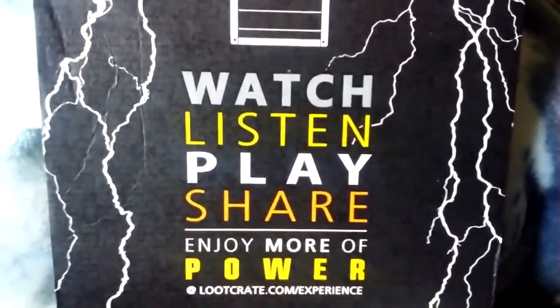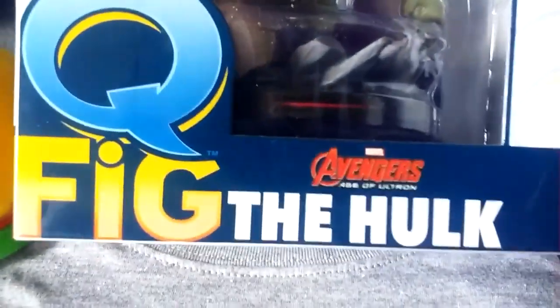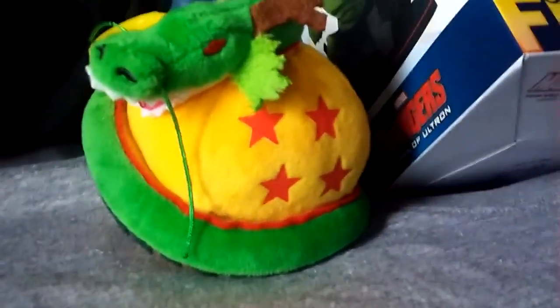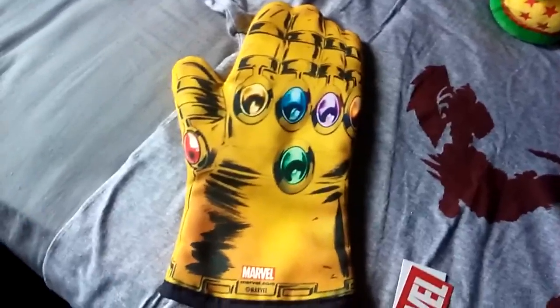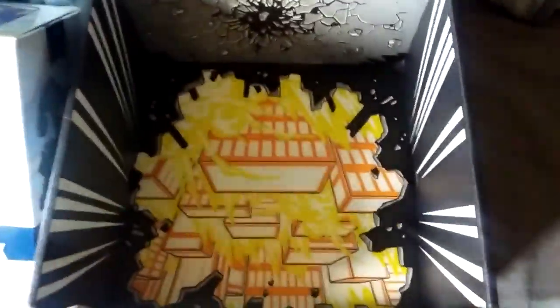Hey guys and welcome to May's loot crate themed power. There's a little pin right off the bat for you guys. It gives us the little figurine of Hulk. Dragon Ball Z with the dragon ball and the dragon. The infinity gauntlet oven mitt. Warcraft movie t-shirt and here's a look inside what the box looked like.